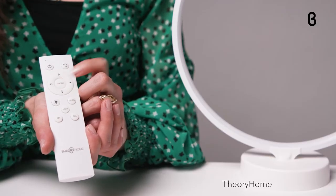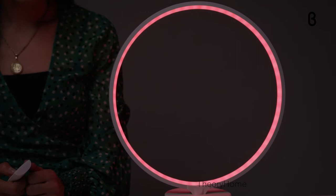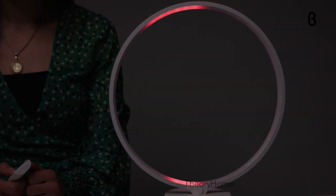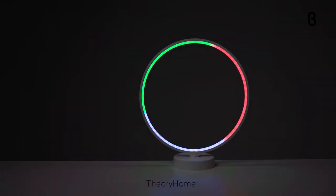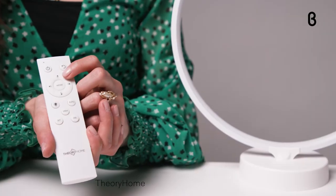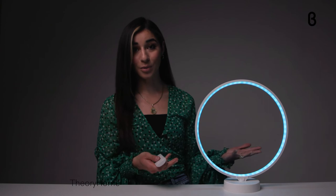You can take your pick by pressing the mode button and perusing the options. We've got static, stack, pulse, chase, three-color chase, and three-color rotate. If I wanted to change the color — let's say in pulse mode — I would press the C buttons and change the color from yellow to aquamarine.